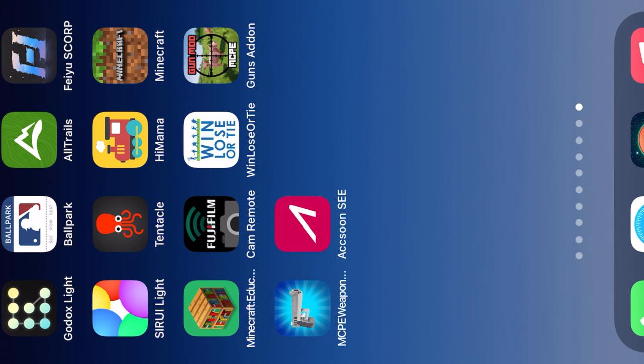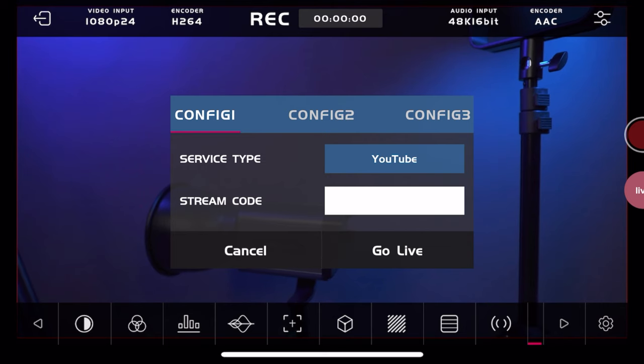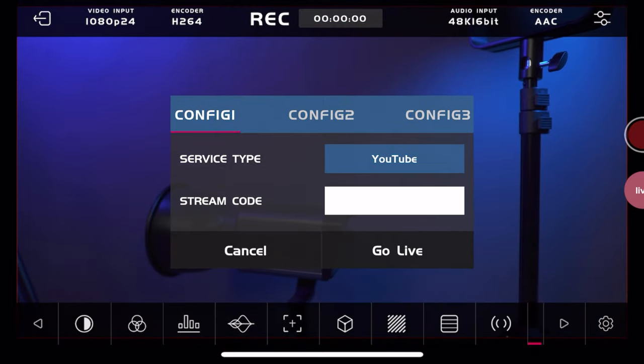Now let's talk about the other banner feature that makes this a big selling point, and that is live streaming. You can just go in and do a live stream to Facebook, YouTube, or a custom link — type in your streaming code and you have a mobile streaming device. You can capture the image up to 1080, 60 frames per second on your camera and output that to the live streaming web.